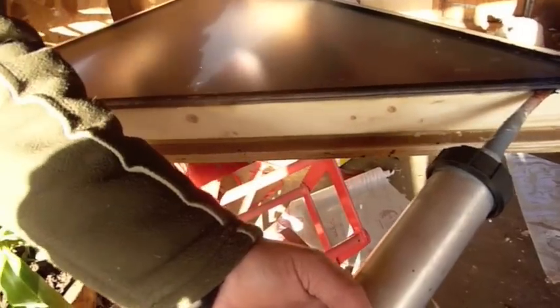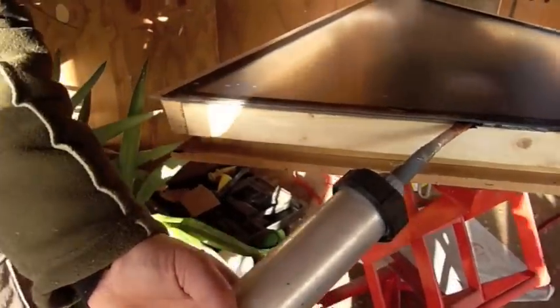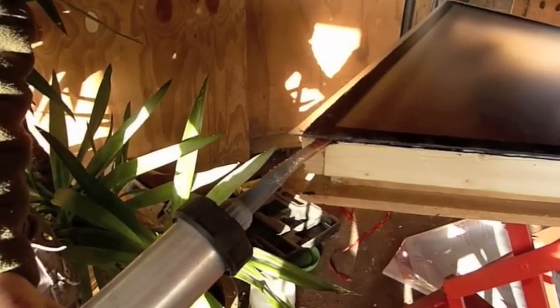It doesn't take long. You will need to make an angled bit for your silicone gun, because if you put it in with the round bit it just goes everywhere. So cut an angled one and that's you sorted.